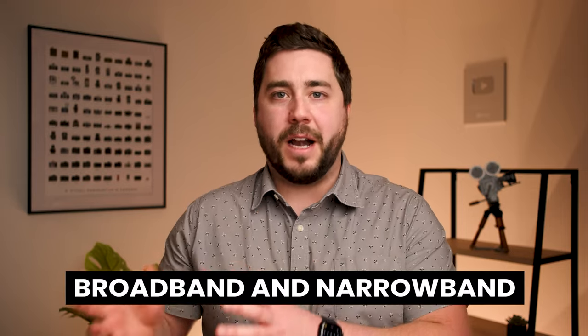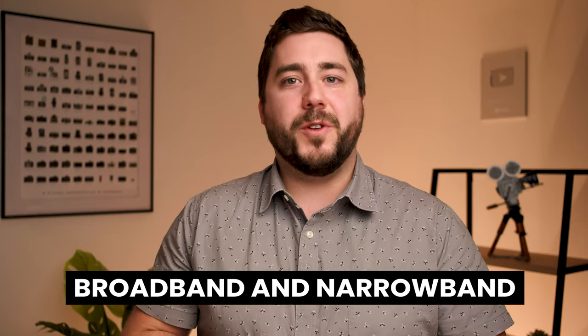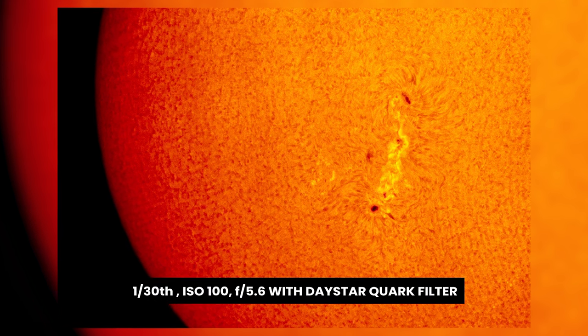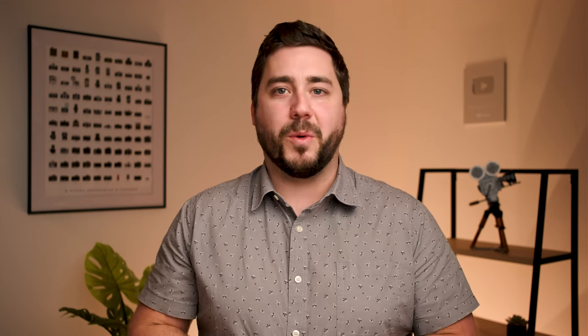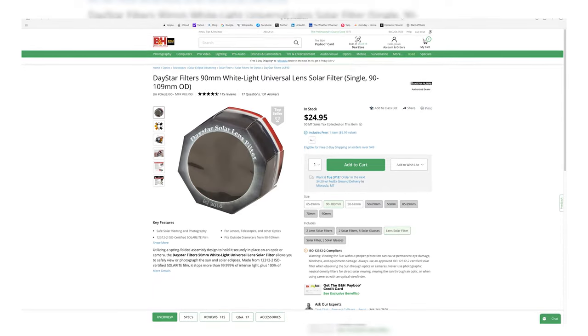Solar filters can really be broken down into two main categories. We have visible light or broadband filters and we have narrowband filters. Narrowband filters are very expensive niche tools used to photograph the sun, the prominences, the different parts of the sun, and can create some amazing images. The problem is they're expensive, fairly finicky, and unless you're going to really get into solar photography as a hobby, they're probably not an investment most people want to make. When it comes to visible light or broadband filters, which are what we're going to focus on in this video, we can break those up into two main categories as well: glass filters and solar film filters.